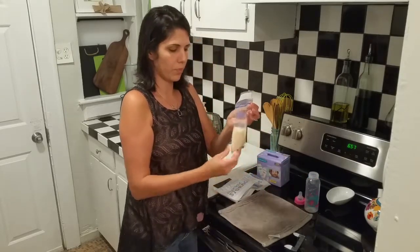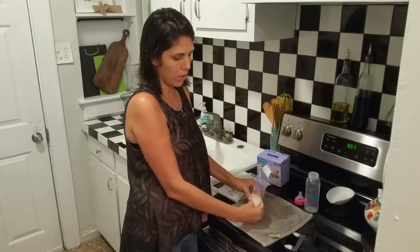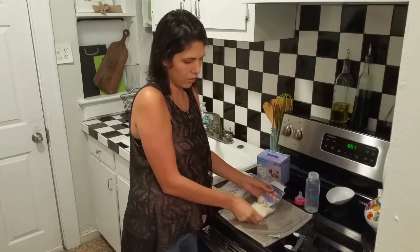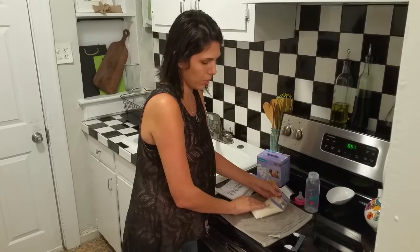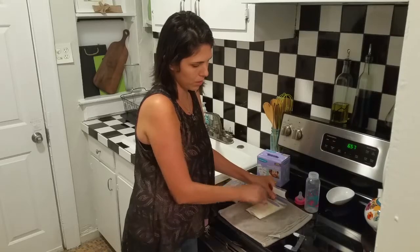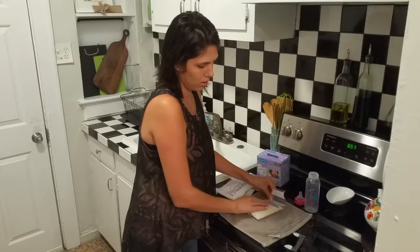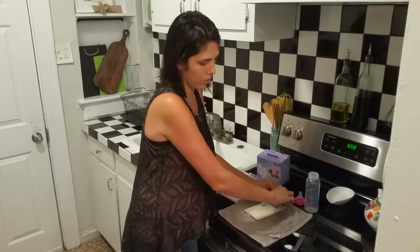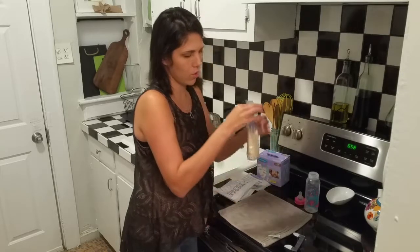Once you have the milk in the bag, you're going to want to get the air out. Kind of lay it flat and let the milk spread so you can push the air out. And then you can go ahead and seal the bag. I seal it all except for this little edge over here, just to get the last bit of air out. And then it has no air in it at this point.